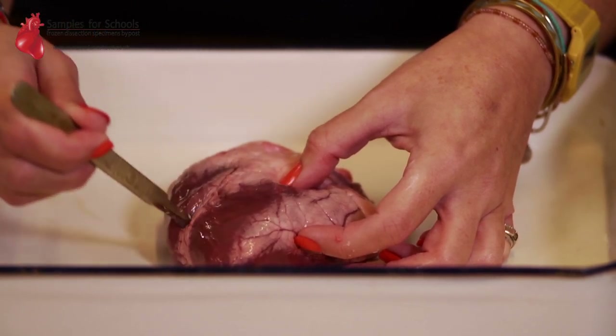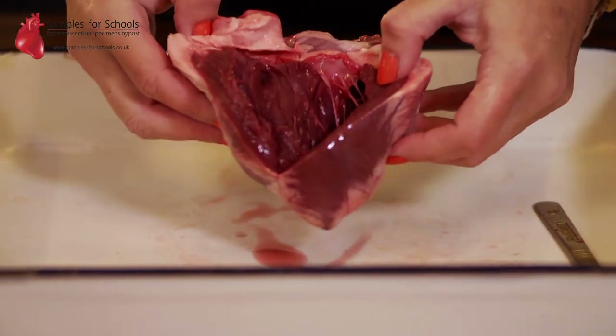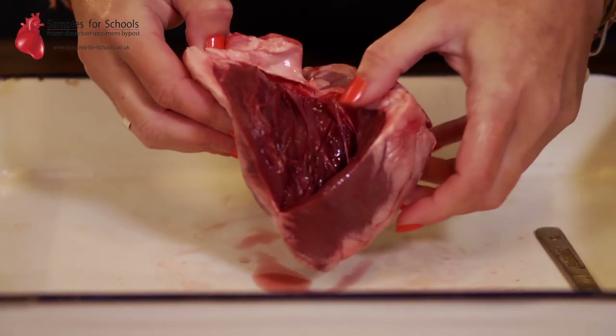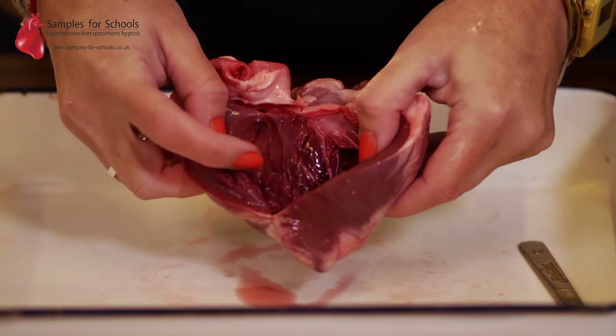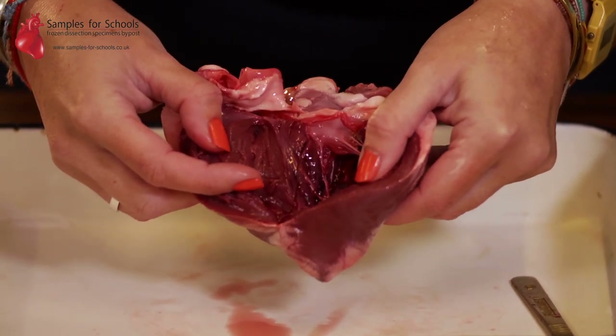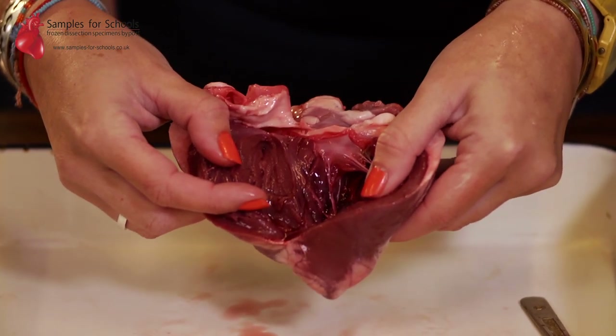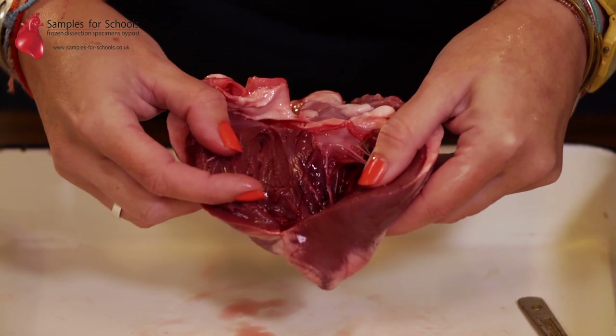When you've made your incision you can open the heart like opening the pages of a book, and then we can see those internal chambers. You should be able to identify that at the bottom of each side you've got your ventricles — these are the parts that pump and push the blood out of the heart, either to the lungs or to the body.